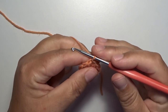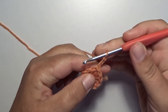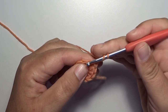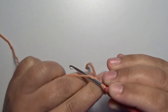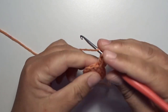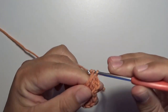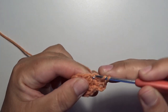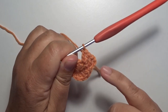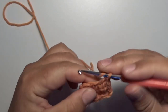We start with round two. Make a chain three and this counts for our first double crochet. Now in that same stitch where you made that slip stitch, make another double crochet. Now we have two double crochets in that same stitch. Skip over to the next stitch — in that next stitch you make two double crochets in that same stitch. This is the little repeat: in each stitch you work two double crochets in that same stitch all the way around.